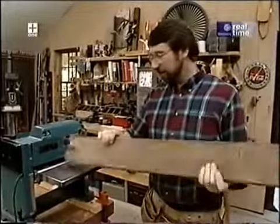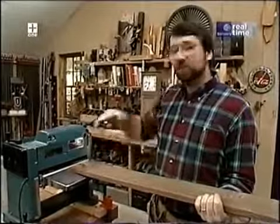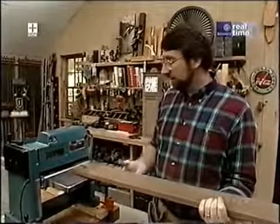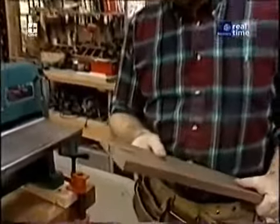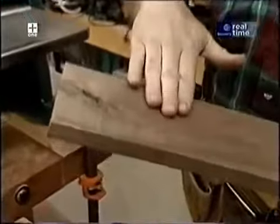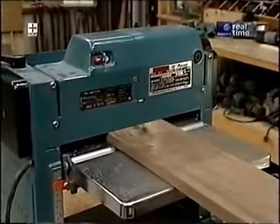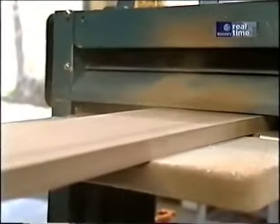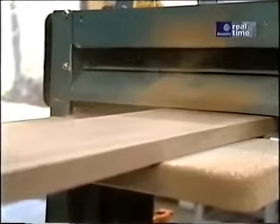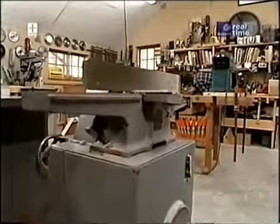I'll raise it up another thirty-second and make sure I flip the board over so I plane the side that hasn't been done yet. I'll continually flip it as I go through the process, because I want to end up with a board with uniform moisture content — that way I won't have cupping later on. That's the piece for the back, and this one is for the doors.